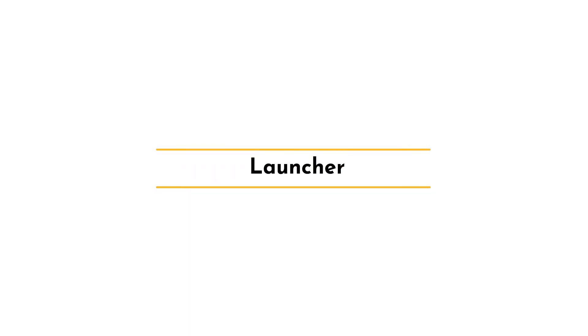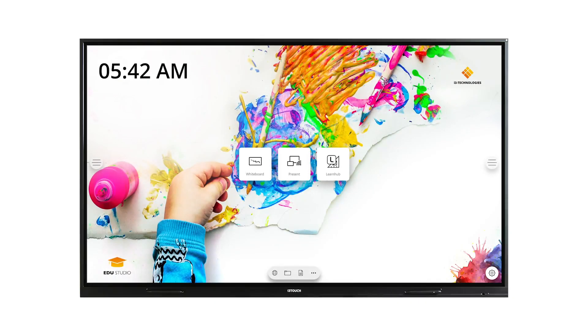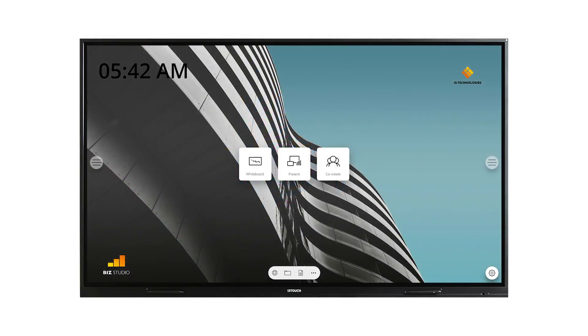In this training video I will show you the features that are specific to the i3touch EX series. When setting up the EX you can choose to either install the BizStudio or the EduStudio. The EduStudio looks like this and the BizStudio like this.